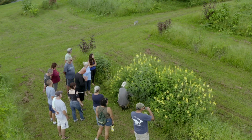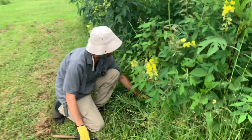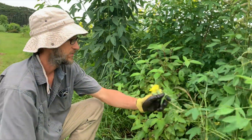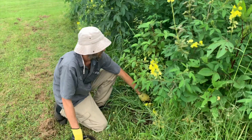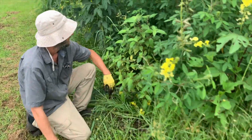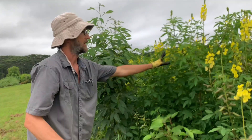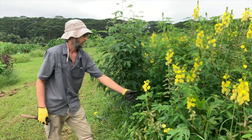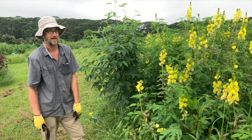We've been cutting this back and feeding it to our mamake tree here. This is a traditional Hawaiian tea plant. We're using this crotalaria, or sunhemp, to mulch and feed it, and it's also making a protective little microclimate around this mamake that it's really happy with.